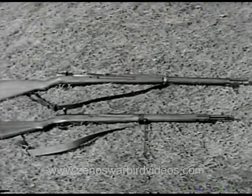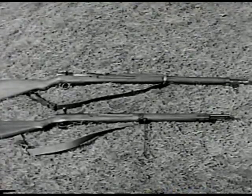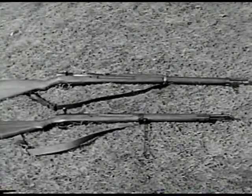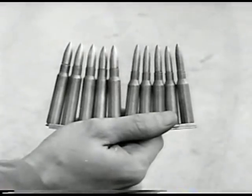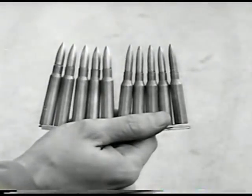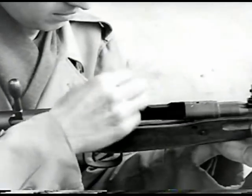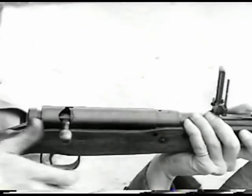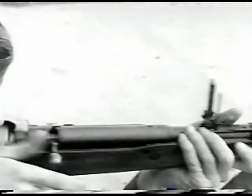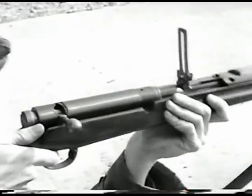Here are the M38 and the M99. Notice that the stock of the M99, the bottom one, has been shortened to fit the physique of the Japanese soldier. Both guns fire ammunition in five round clips. The longer projectile on the right is used in the M38; the short bullet is fired by the M99. The guns are loaded and fired like our own Springfield. The M38 has very little recoil and no muzzle flash, making it very useful as a sniper's weapon.